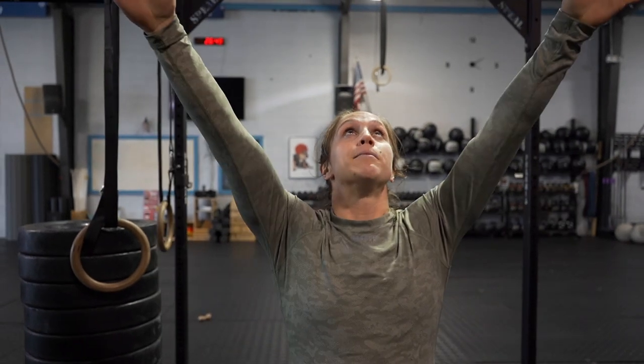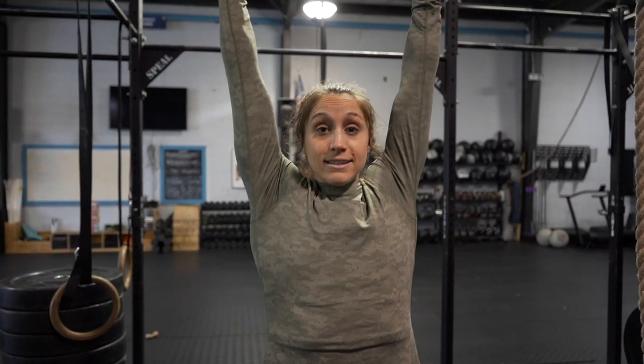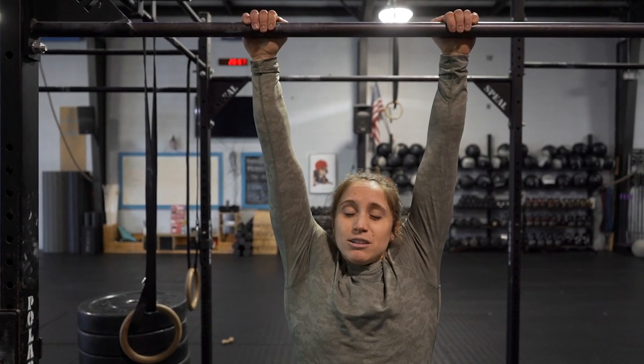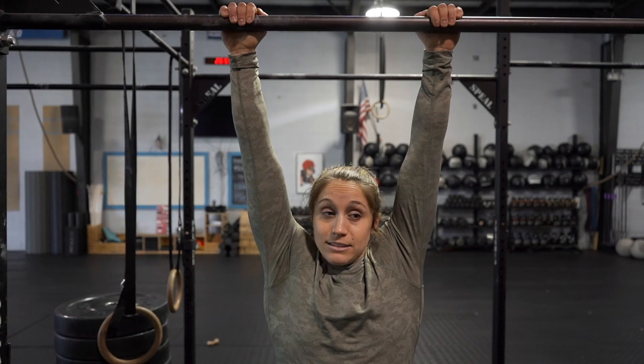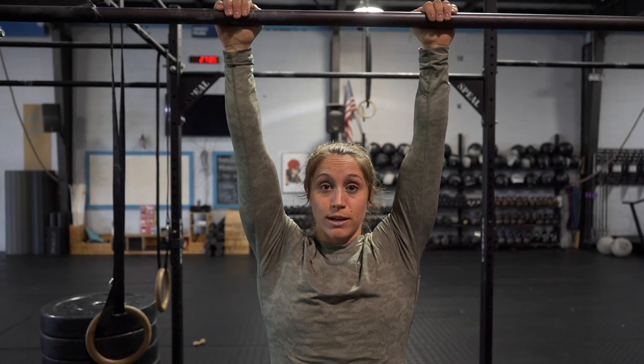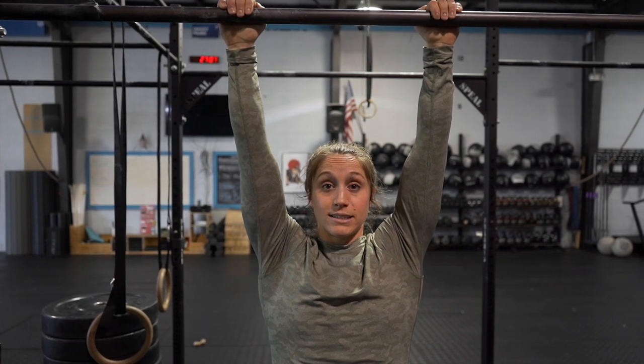Once you've mastered that Tabata progression, we can work up onto the pull-up rig. The active shoulder is crucial in toes-to-bar, pull-ups, bar muscle-ups, ring muscle-ups — it protects the shoulder joint. Hop up with hands just outside of your shoulders. Avoid a dead hang because your lats aren't engaged. Instead, slide your shoulder blades down your back, creating space between your shoulder and your ear for a nice long neck.